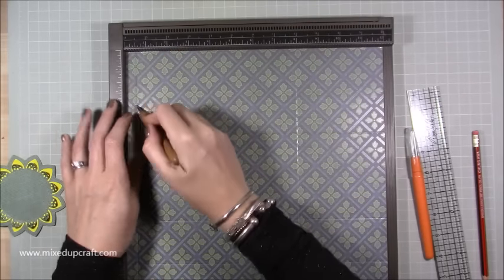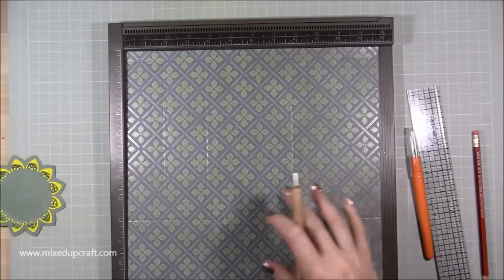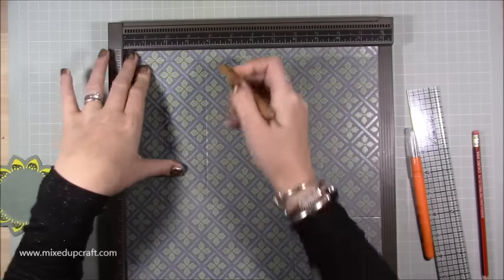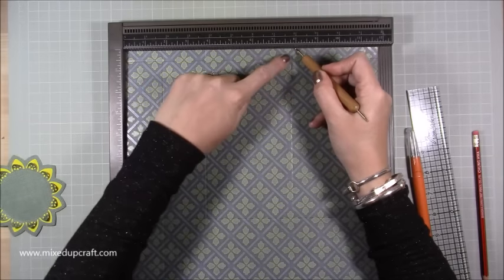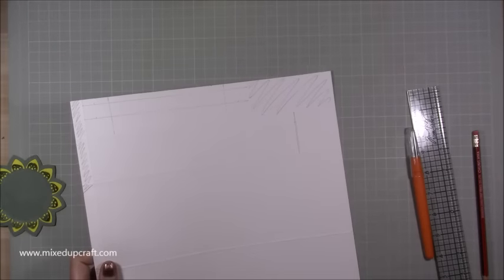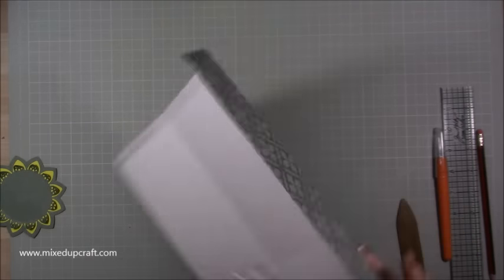Score along the long 12-inch side: at half an inch and at eight inches. Then rotate your card and score the side score lines at one and three-quarters, three and three-quarters, and eight inches. That's all the score lines done — get rid of your scoreboard and burnish all your score lines.